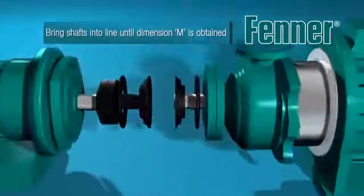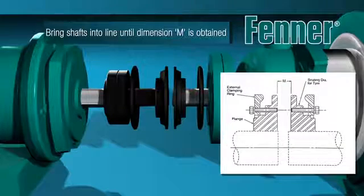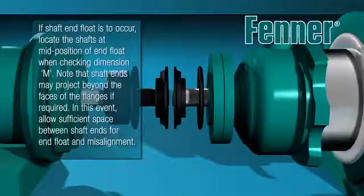Place the loose clamping ring and coupling flange onto the other machine shaft and assemble as previously detailed. Bring the shafts into line until dimension M is obtained. If end float is to occur, locate the shaft at the mid position of the end float when checking dimension M. The shaft ends may project beyond the faces of the installed flanges, but take care to ensure you allow sufficient space between the shaft ends to accommodate end float and misalignment.